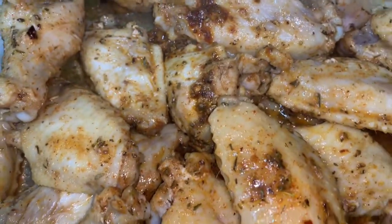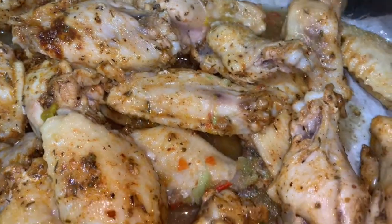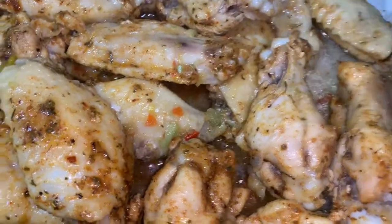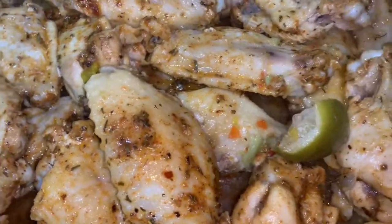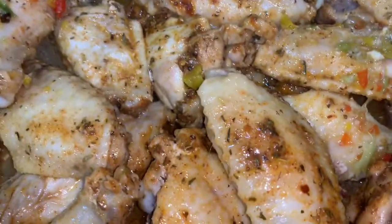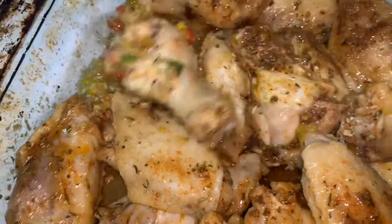Now I also have this marinade. It has some lemon juice and some garlic. I'm going to add a little bit more spices because I love it to be nice and flavorful.